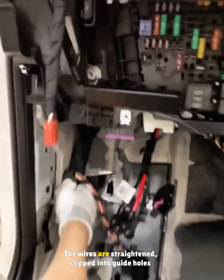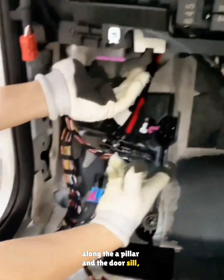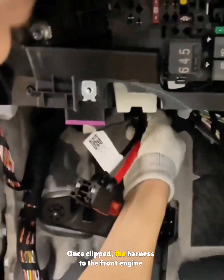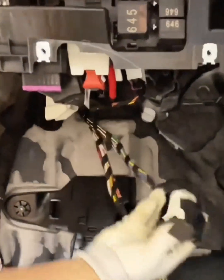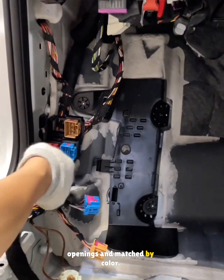The wires are straightened, clipped into guide holes along the A-pillar and the door sill, and the door harness connector is plugged in. Once clipped, the harness to the front engine bay is connected to the fuse box under the dash. Another set of connectors is clipped into body openings and matched by color.